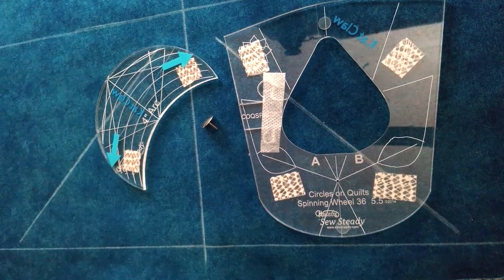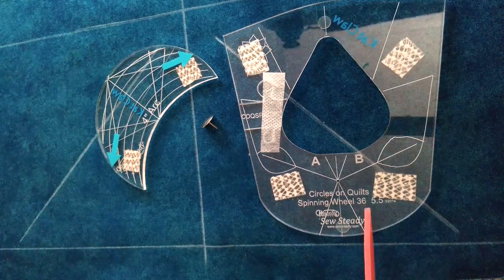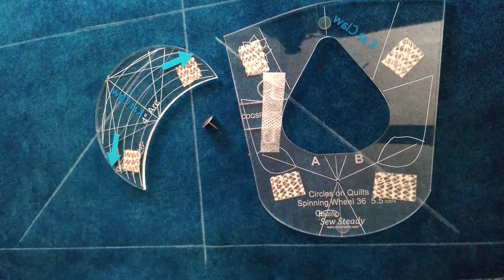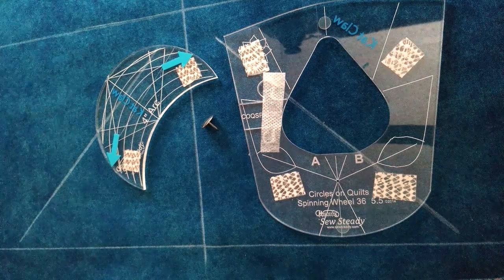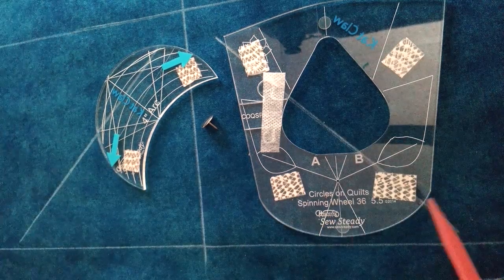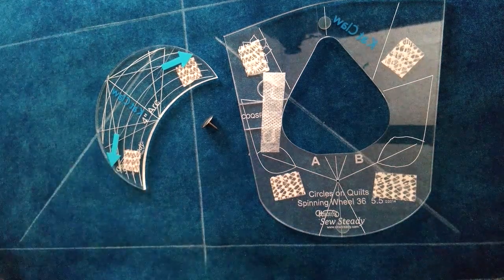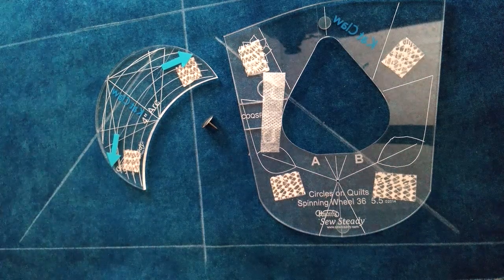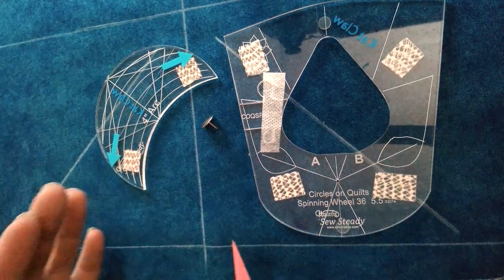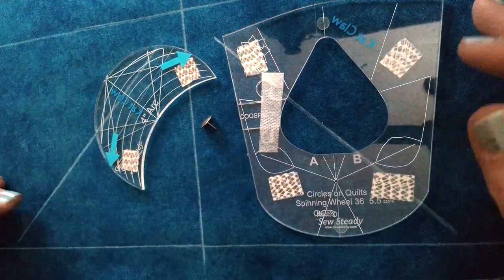Hi, welcome back. What we are going to do is take a look at our Circles on Quilts spinning wheel 36, and this will be the second video I've done with this in the last few days. I wanted to show you not just how beautiful the single motif looks, which we did earlier, but how we can dress it up and take it from just a single motif to extraordinary with just a few things. So this is just a progression I'm looking at doing for you.